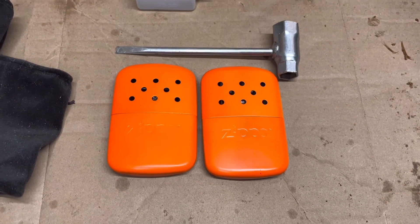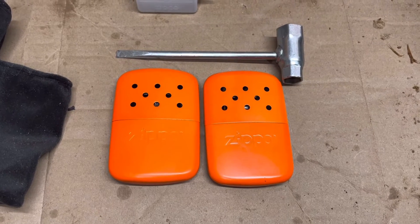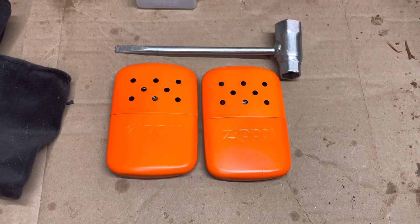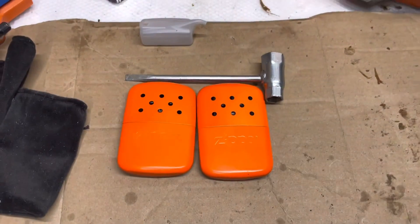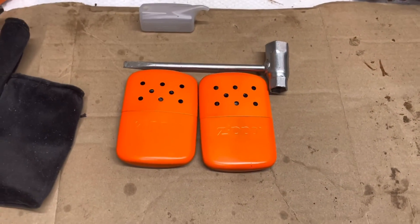I'll go ahead and put a link in the description to Amazon where I got these. Anyway, that's about it — until next time, see ya.